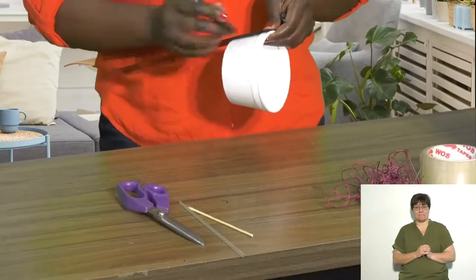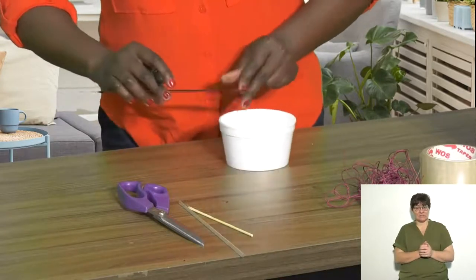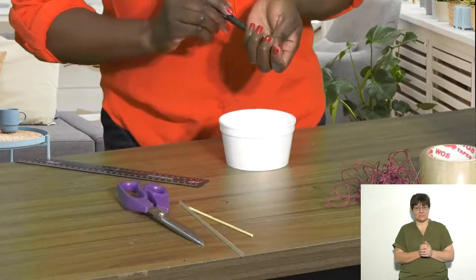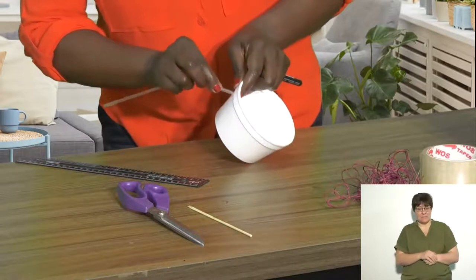First you're going to make a mark on your cup. You need your tape and your ruler to help you make a mark in the correct place. Once you have made a mark, you need to make sure that the other mark is exactly in the same place on the opposite side.